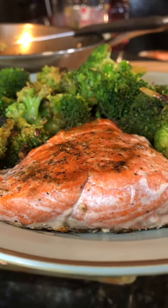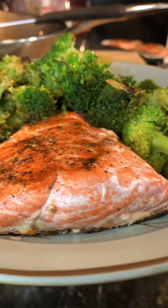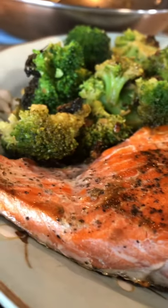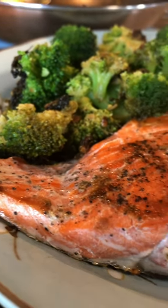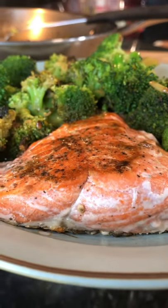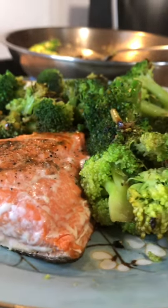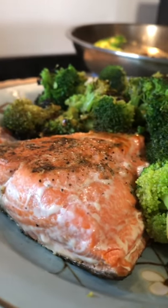Pan-fried wild-caught sockeye salmon and pan-steamed broccoli with lemon and butter. Okay everybody, I hope that you are all enjoying my post. Until the next video, bye everyone!